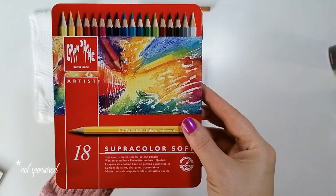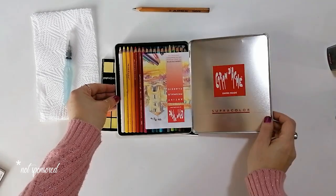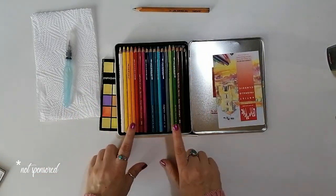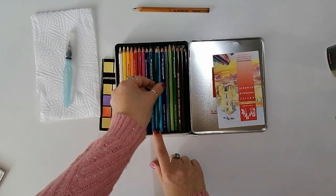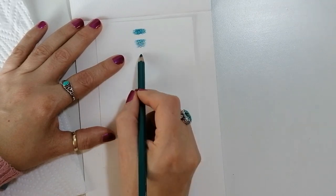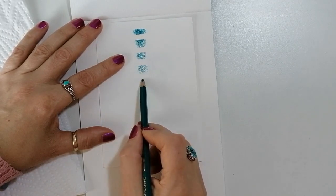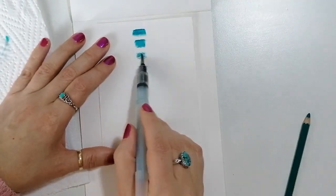For this demonstration I'm using the Supracolor Soft watercolor pencils by Caran d'Ache. They're my favorite watercolor pencils right now and with a choice of one color only, why not use my favorite color. First I made a swatch going from dark to light, easing the pressure with every swatch and using a water brush pen to activate the pigment.